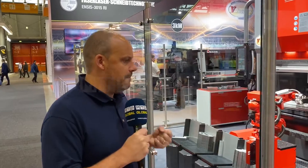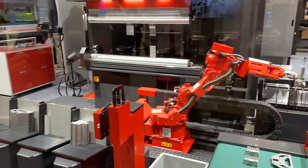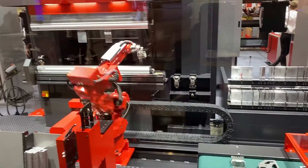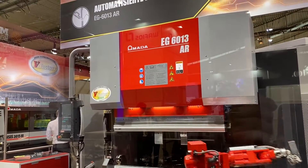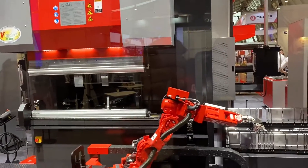We're on the Armada stand here. A massive theme at all of the exhibitions we go to is automation and here it is on display again. This is an Armada press brake — it's a six-ton press brake with a 1.3 metre scope for components. You can see the robot here, and what it's doing is actually changing the tools as well.